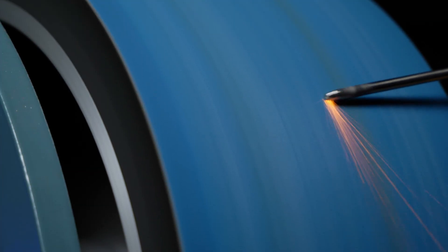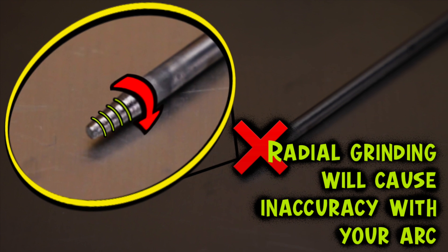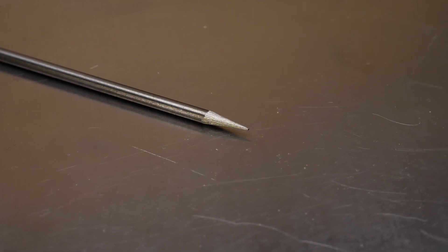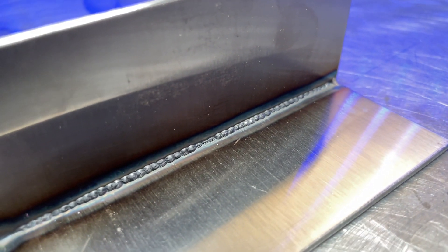Just make sure that the grinding directions are going lengthwise to the tungsten. If you start doing things a little bit sideways, this is what is called radial grinding. Even the slightest bit of a diagonal grinding direction — you're going to notice that at low amperage when you start up, your arc is not going to be as accurate. What's the most important part of every weld? The starts. If you're taking time to practice getting perfect starts, combine it with a perfectly prepared tungsten — this is what's going to help you get the best results with accuracy and arc control. When you arc up to start welding on thin material, you want your accuracy to be perfect so you can keep your heat input and weld size small and focused.